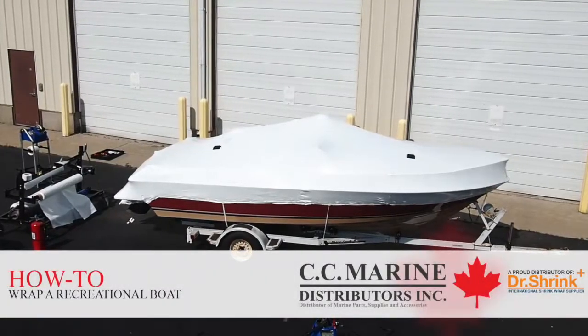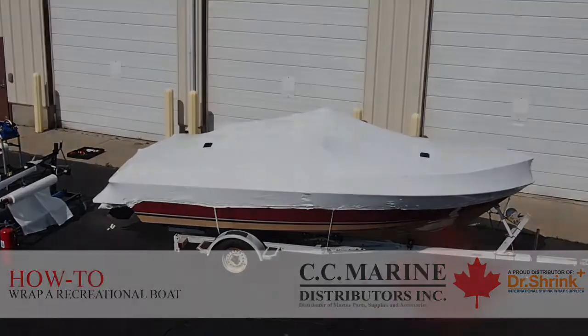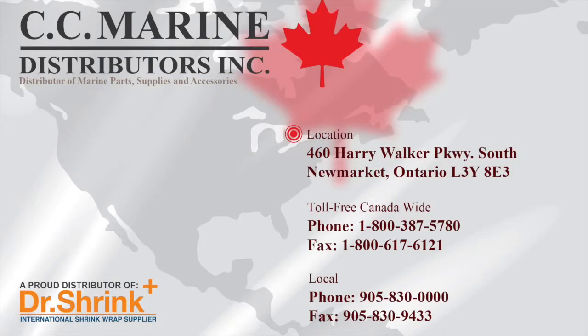For more information on shrink wrapping and additional how-to training videos, you may visit the official Dr. Shrink YouTube channel or visit them online at dr-shrink.com. You may also contact our world-class customer service department and they will be more than happy to assist you in any way they can.